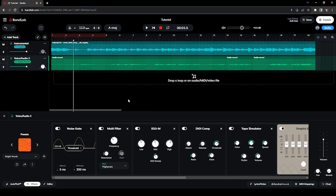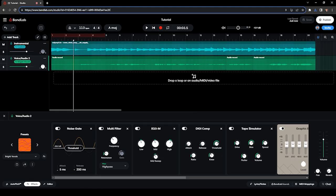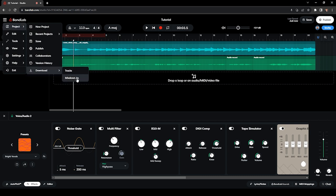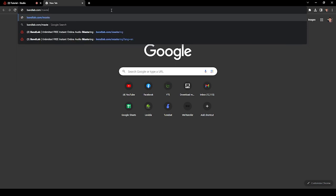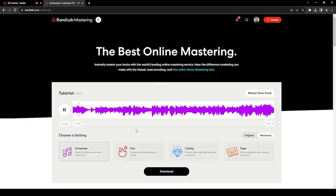That's your final mix. The next thing to do is master the track — and BandLab has an online mastering tool. What I normally do is reduce the master gain of the combined track by 6 dB, because the mastering will make the overall track loud and you want room for that. Click on this icon, then Projects, Download, then Mix Down. Choose the WAV option and download it.